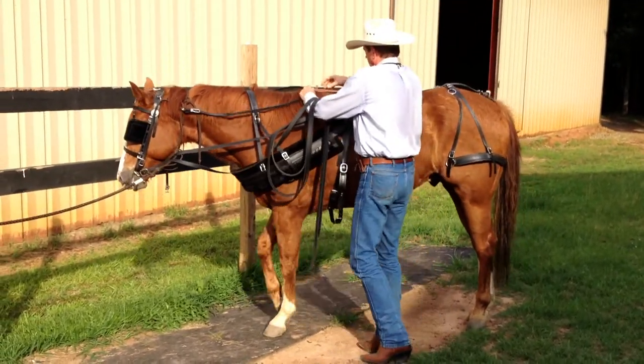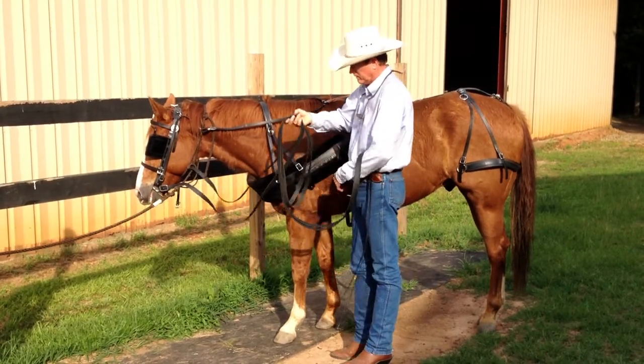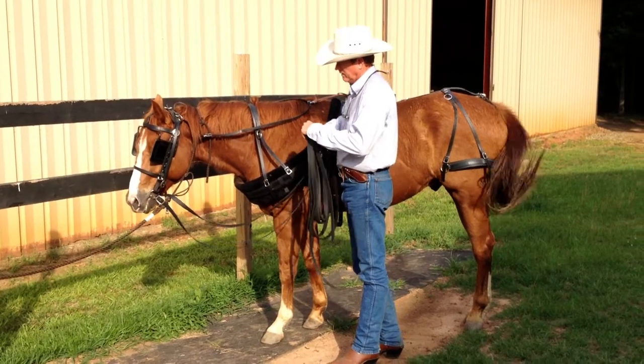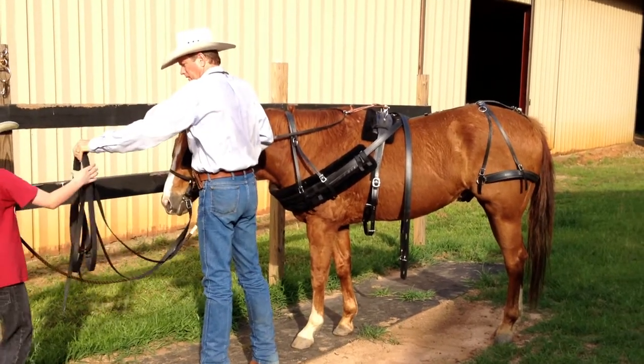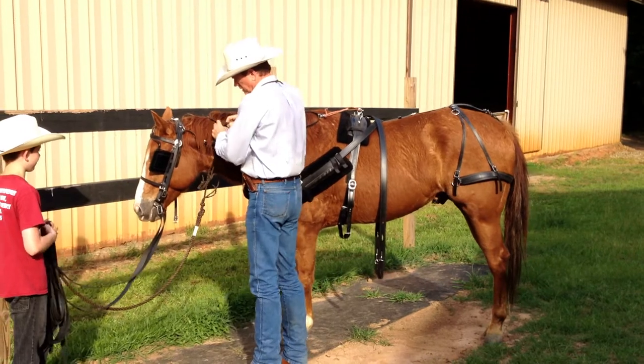Later on, you can take that off and just hook it into the leather loop right here if you want to. But for now it's okay. I'm going to let Trevor hold the lines here while I go get the cart. Take the halter off and we'll get the cart next.